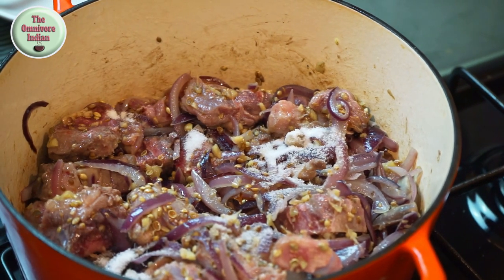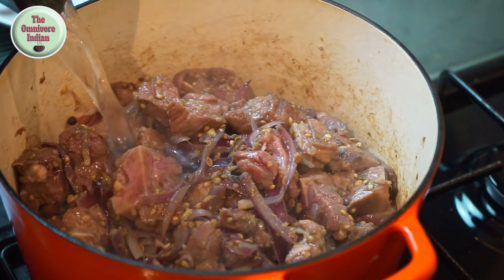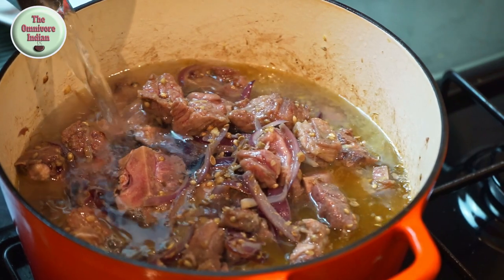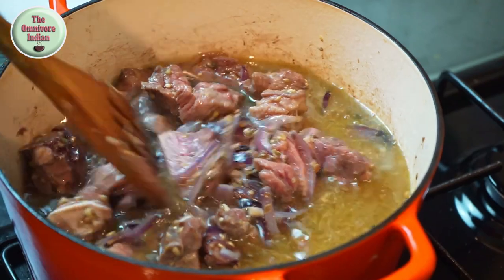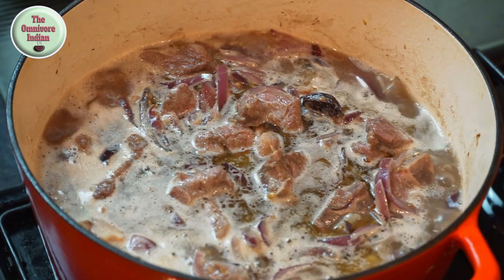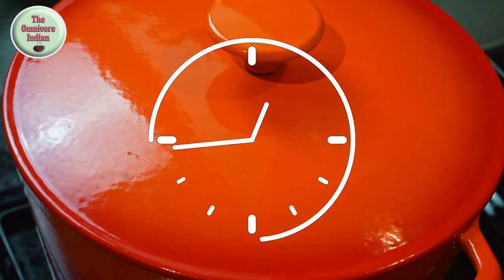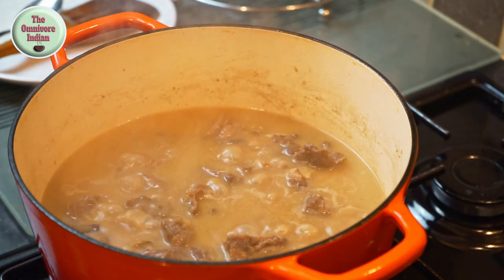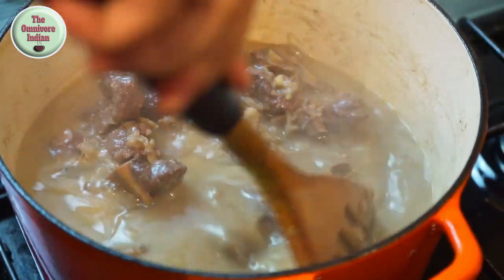Add two teaspoons of salt and add enough water to cook the meat. Give the pot a stir, bring it to a boil, then put the lid on and cook on low flame for one hour. After an hour, take the lid off and check to see if the meat is tender — and it is.